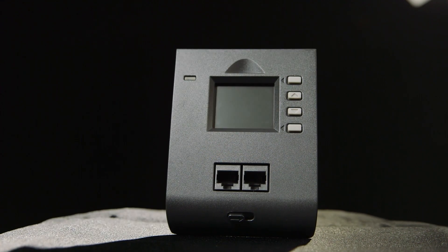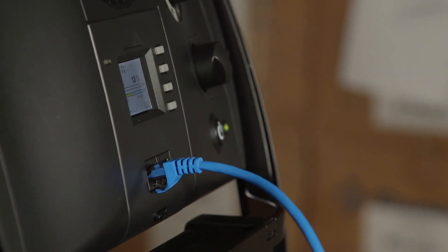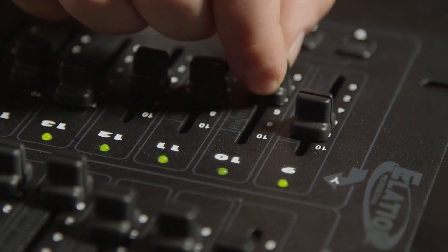The RJ45 modules are perfect for long runs where XLR cabling is too costly. Pair it with the RJ45 XLR conversion cable to connect to a standard light board.